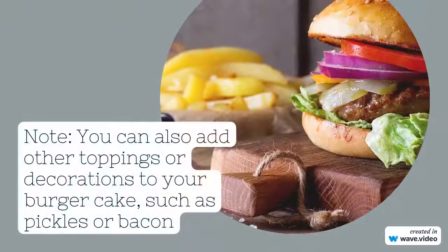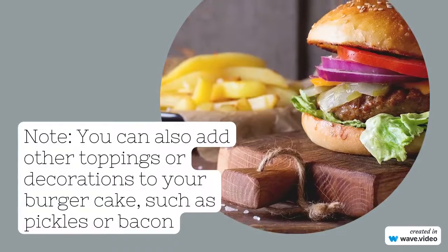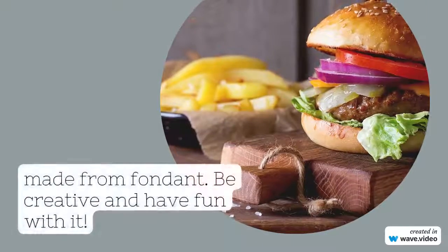Note: you can also add other toppings or decorations to your burger cake, such as pickles or bacon made from fondant.